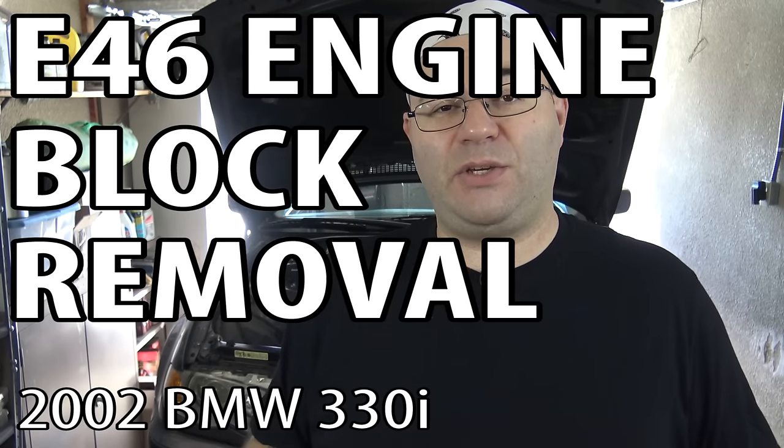Hey guys, I'm the 50s kid. We are continuing with the M54 engine rebuild project and it's time to pull the block out of the car.